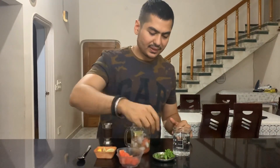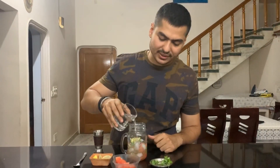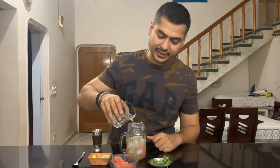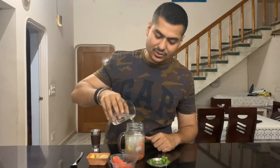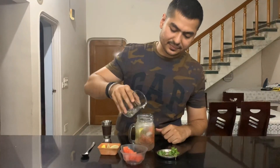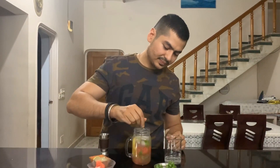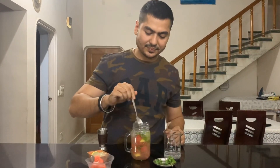And some fresh mint leaves. Whatever you want to use, you can use soda and Sprite. If you use soda, then you will add sugar. Because we are using Sprite, we will also add sugar.